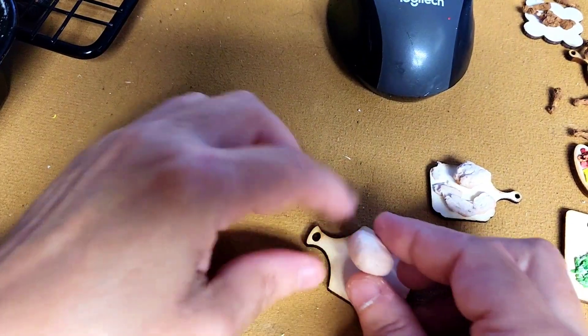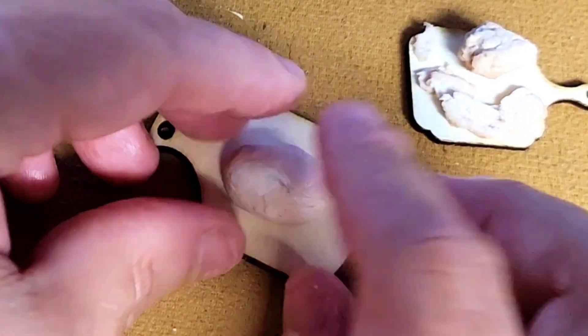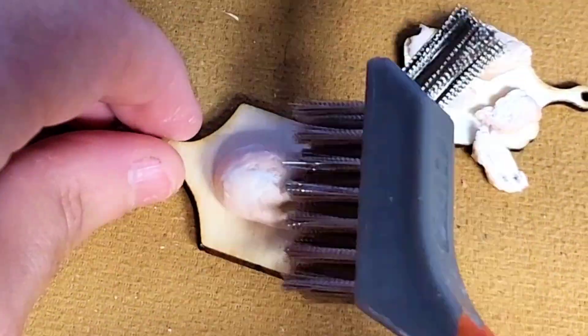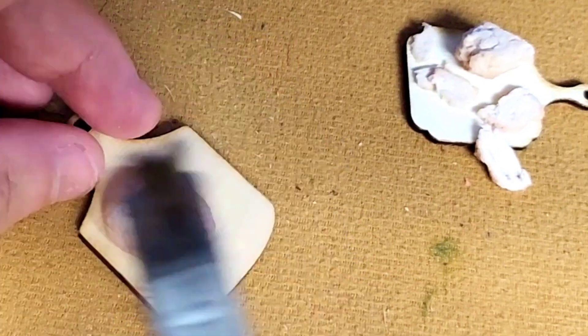After you have the shape that you want, put it on your cutting board. If you like these cutting boards, I do have the digital file available on my shop so you can use it for your laser or your Cricut or whatever machine that accepts PDF and SVG files.